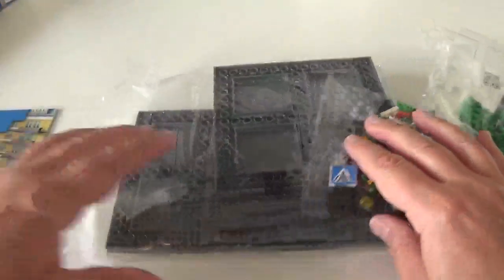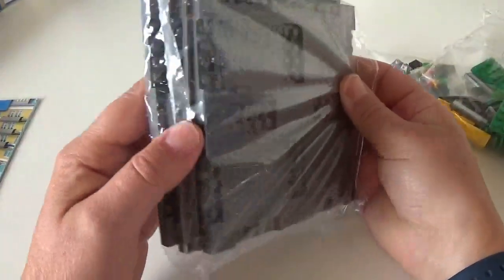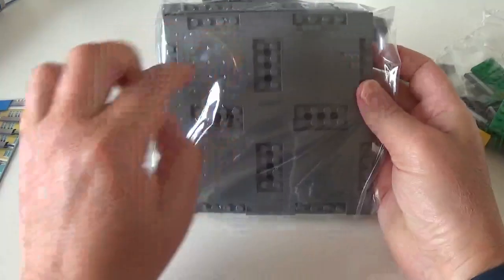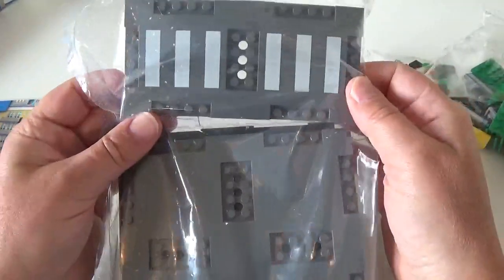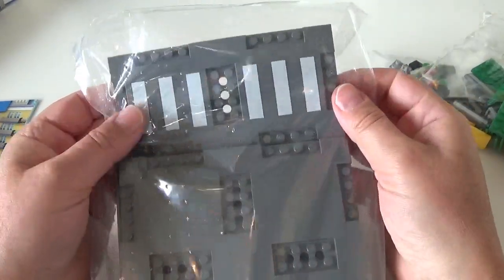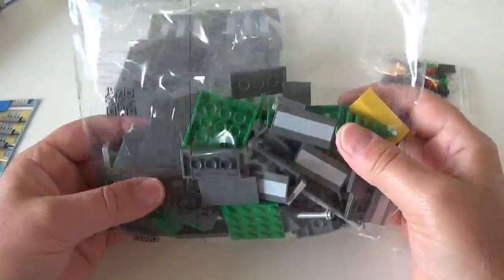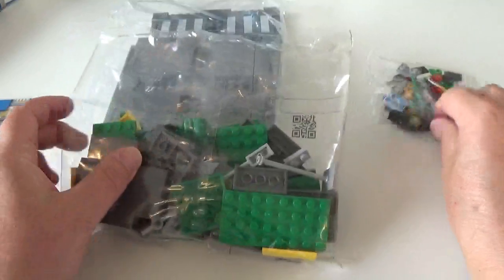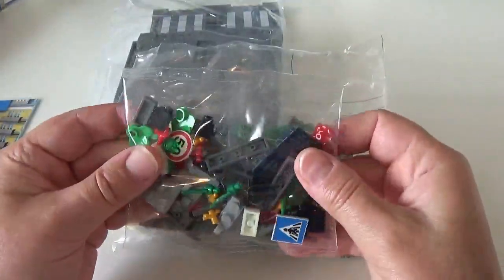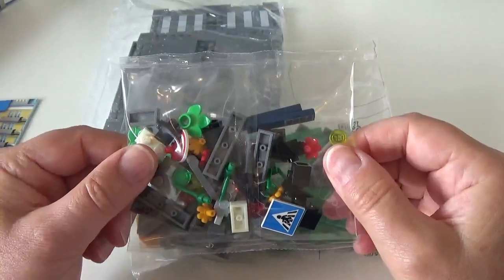So what do we actually get in the set? We get four of the large 16 by 16 road plates. We get one of the 8 by 16 plates with the zebra crossing on. And we also get two other bags — a bag of larger pieces and a bag of smaller pieces as well. So let's get this all built and see what it looks like.